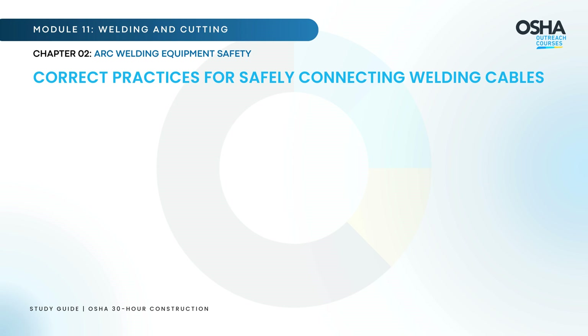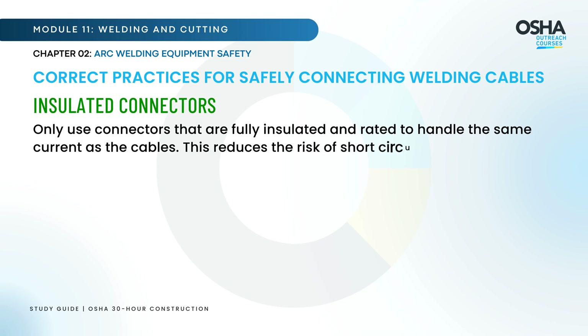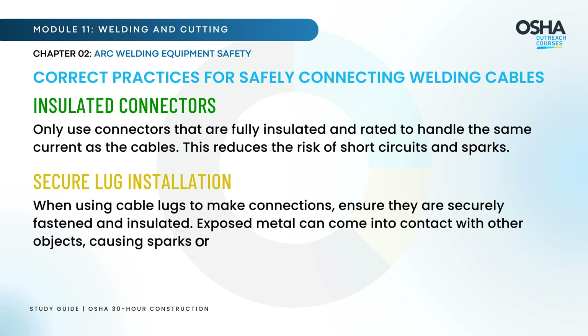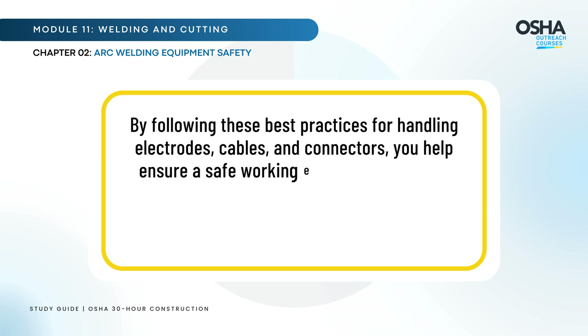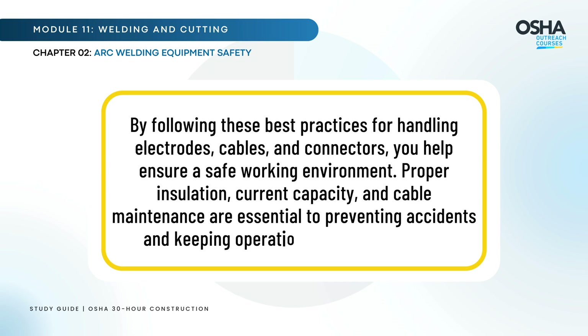Finally, let's discuss the correct practices for safely connecting welding cables. Use only connectors that are fully insulated and rated to handle the same current as the cables — this reduces the risk of short circuits and sparks. When using cable lugs to make connections, ensure they are securely fastened and insulated, as exposed metal can come into contact with other objects, causing sparks or short circuits and leading to potential fire hazards. Proper insulation, current capacity, and cable maintenance are essential to preventing accidents and keeping operations running smoothly.